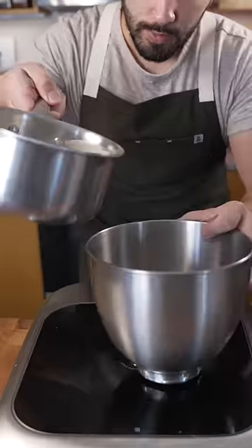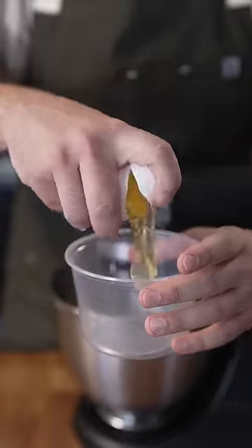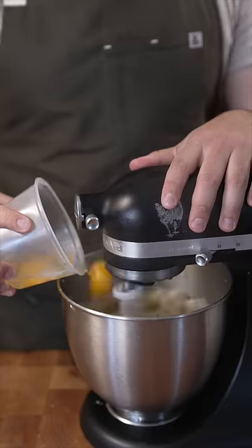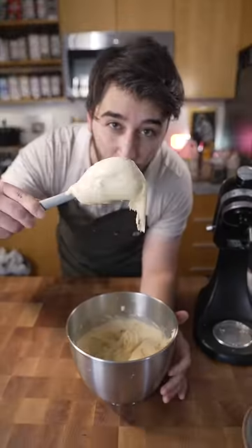Now into a bowl. Pinch of salt. Flour. This is called a pâte à choux.